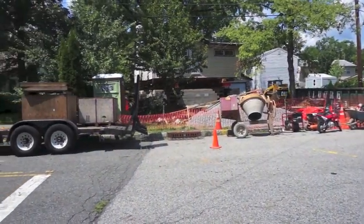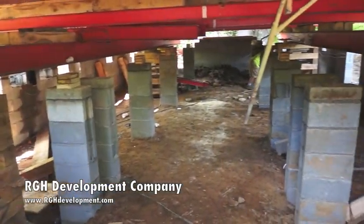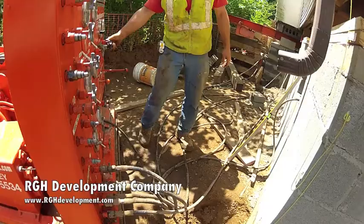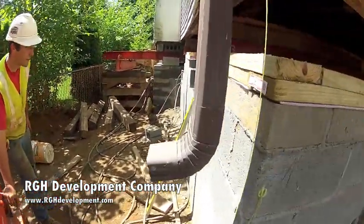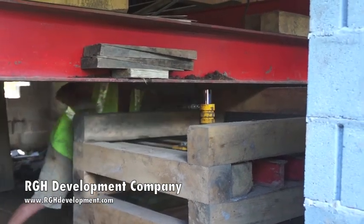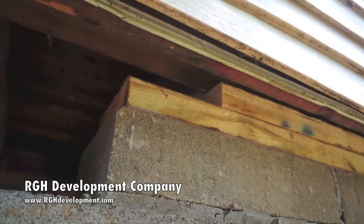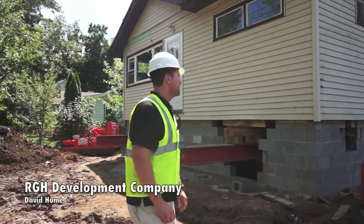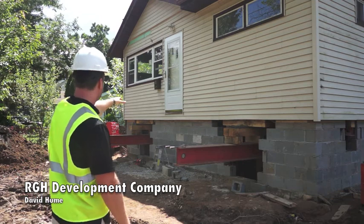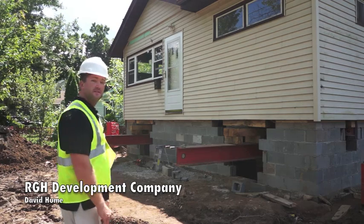Now we're ready to lower the house onto the foundation. We set the house down on the foundation, and now we have to do some site work, some more carpentry — we've got to put new stairs to the door now that it's higher. And then we're almost done here.